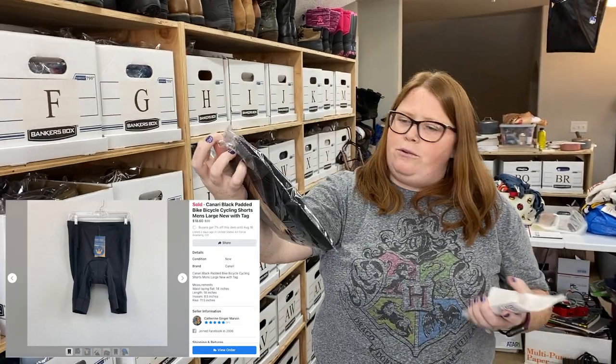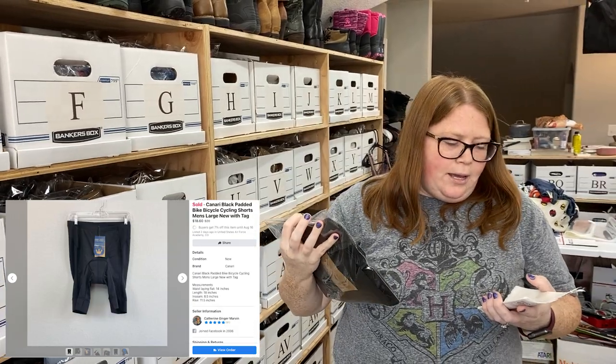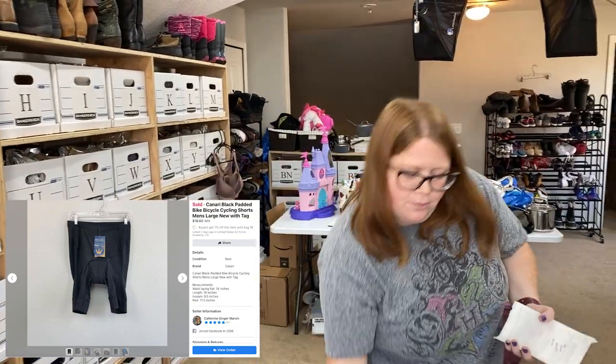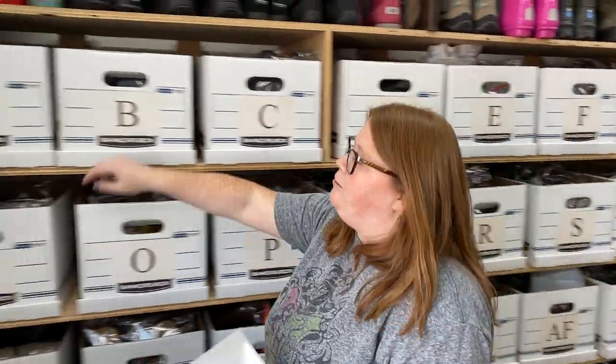These sold for $20 plus shipping. They're just men's bike shorts — new with tags. I picked these up for $5.69, so $5.69 into $20 plus ship. We've had some pretty good luck with bike shorts or cycling shorts. Shorts do really well — they always sell really fast, even if not for a ton of money.